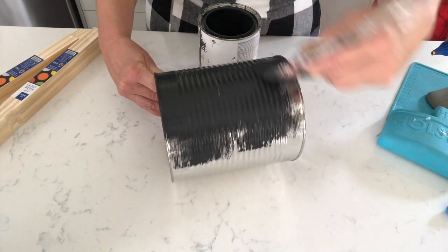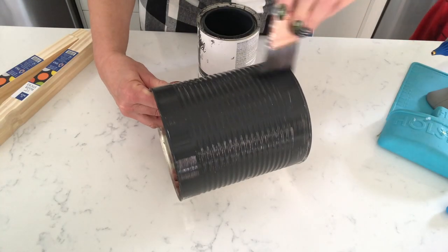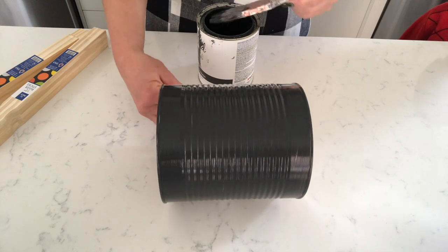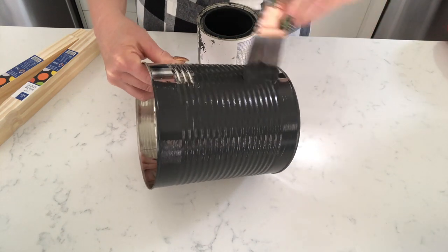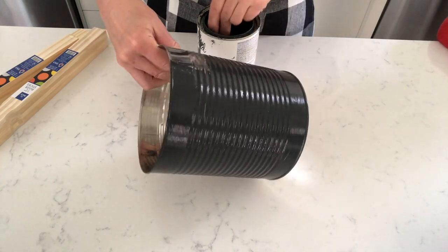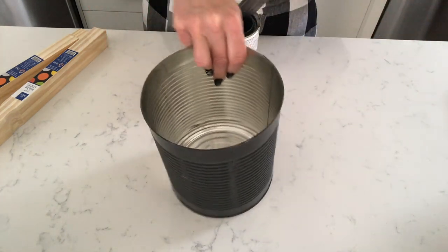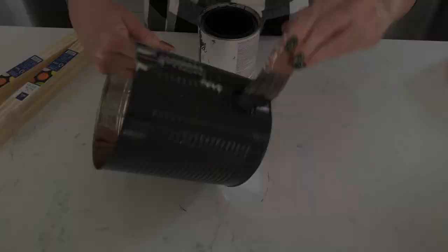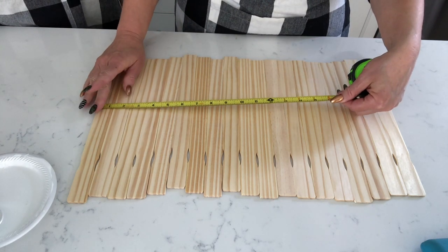I'm just going to give it a quick paint — this is just chalk paint, there's no need to prep. You can use an empty hot cocoa mix can, coffee can, or any large can you have on hand that you're going to toss out. You can find these larger cans at club stores like Sam's Club or Costco. You just want to get something that is straight up and down. We took the tape measure and measured the circumference of the can.